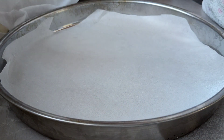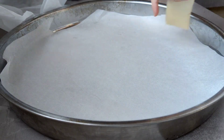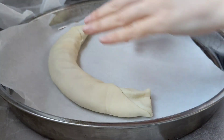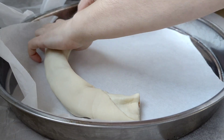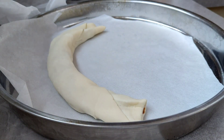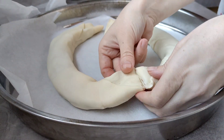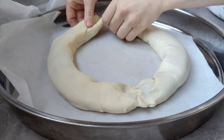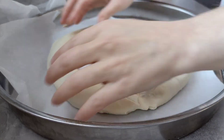Tenemos los dos rollos cortados. Cogemos el primer rollo con la junta hacia abajo, lo aplanamos un poco y lo estiramos ligeramente. Cojo el otro y hago lo mismo. Tienen que coincidir boca con boca — los juntamos y los prensamos bien de esta manera, uniendo los dos extremos también, para que quede bien sellado.